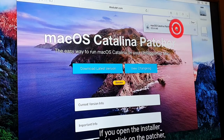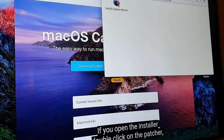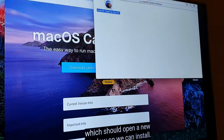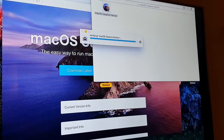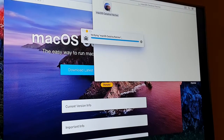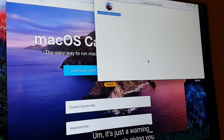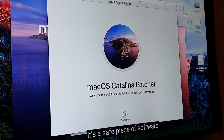If you open the installer and double click on the patcher, it should open a new window so we can install. Click open to this — it's just a warning that your Mac is giving you. It's absolutely fine, it's a safe piece of software.